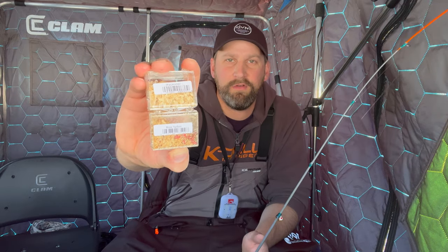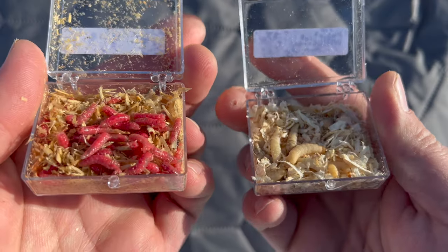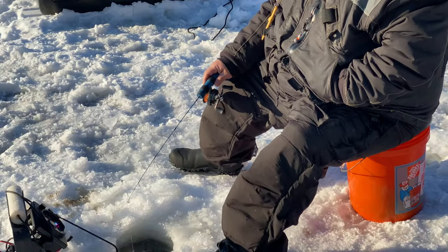Today we are going to be going over the difference between Spikes and Waxies. These two live baits have been an ice fishing staple for many years and there's always been a debate among ice fishermen about which one is best. Let's get into the details — which one is better for which application and which fish — and hopefully this will help you decide which one to bring on your next trip.